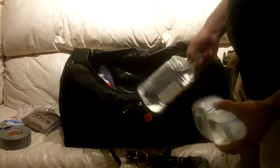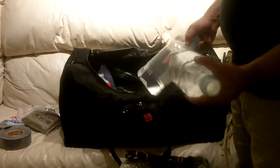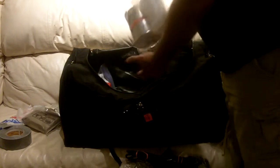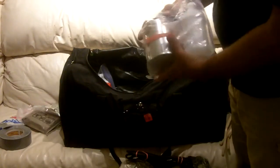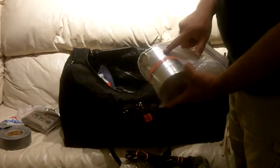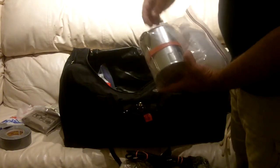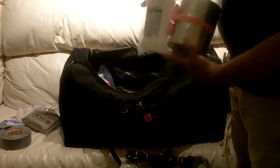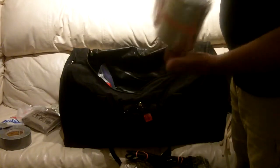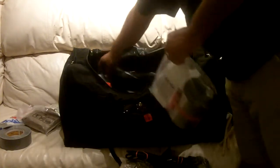Two large bottles of sterile irrigation water — primarily for first aid, but drinkable in a pinch. I have two alcohol stoves: small paint cans from Lowe's or Home Depot with a roll of toilet paper inside, soaked with alcohol. I've rubber-banded a lighter and can opener on top so you can pop it open to get it fired up. I also have some additional alcohol to refuel the stoves.